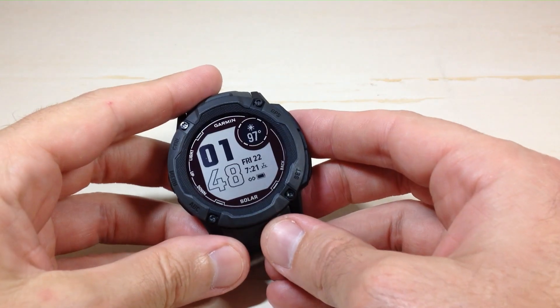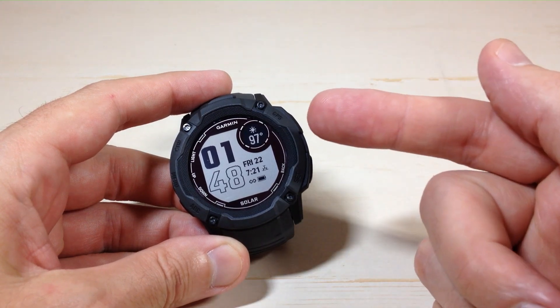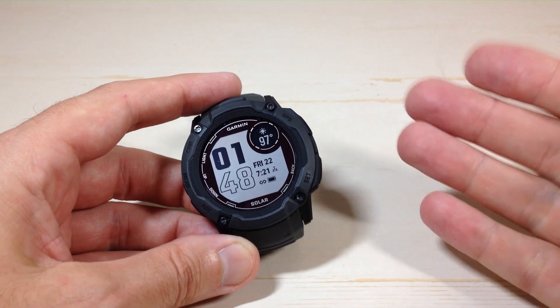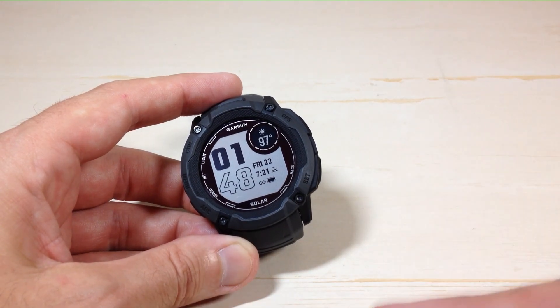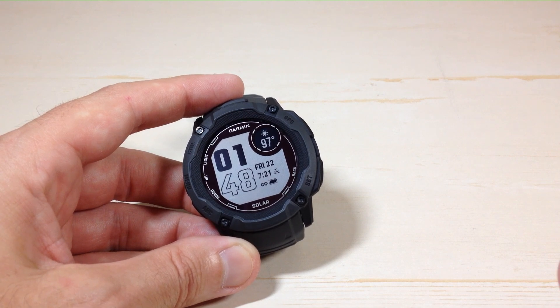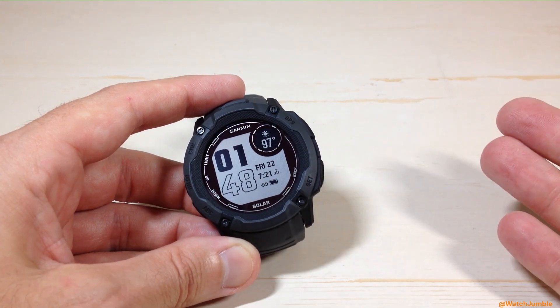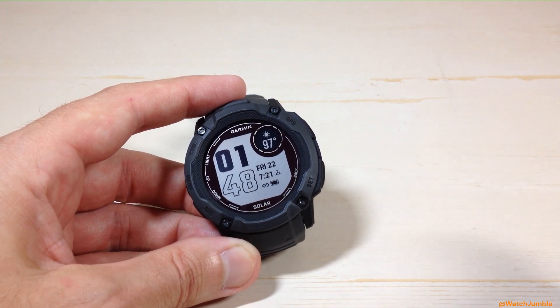Hey everybody, in today's video I'm going to be showing you how you can adjust your temperature display or your temperature units between Fahrenheit and Celsius on the Garmin Instinct 2X watch. This is one of those videos that's a little bit tricky because there are so many different options in terms of changing your temperature. I'm going to show you a couple different ways you can do it on the watch. You could also do this on the Garmin Connect app on your cell phone and then simply sync the changes over to your watch.